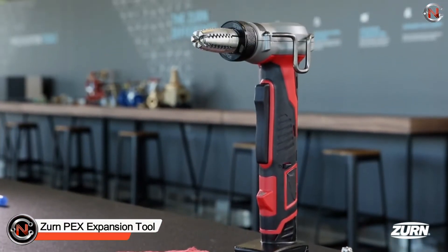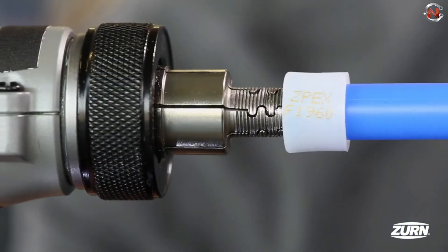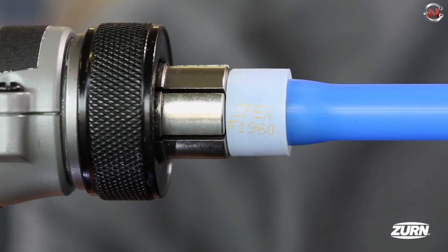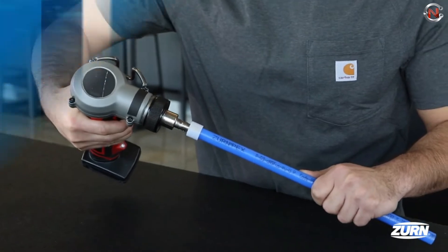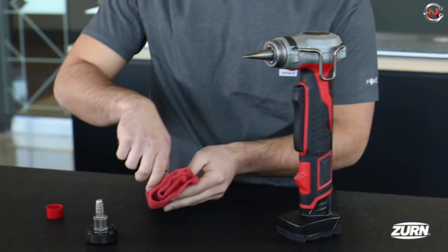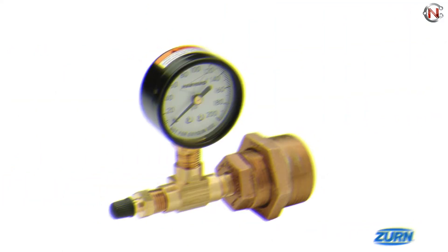The Zurn PEX Expansion Tool is designed to work with manual and power expansion tools to extend and reinforce a ring in potable water applications in order to connect with ASTM F-1960 fittings. It's created to prevent flat markings during installations. Its universal size accommodates any expansion tool, manual or motorized, and it's available in half-inch, three-quarter-inch, and one-inch diameters.